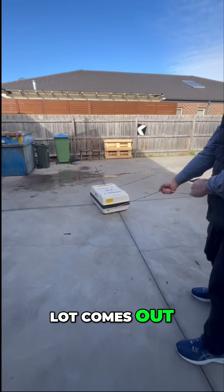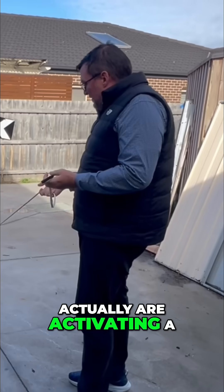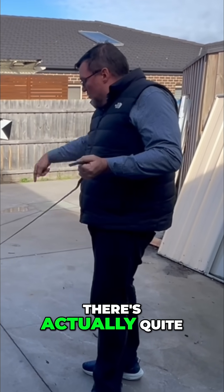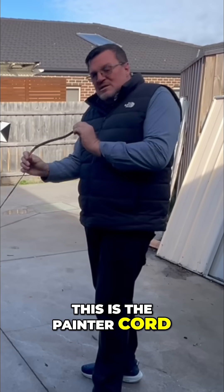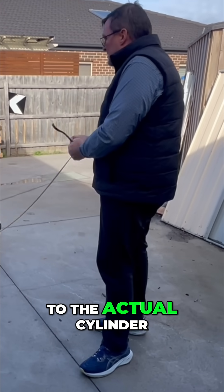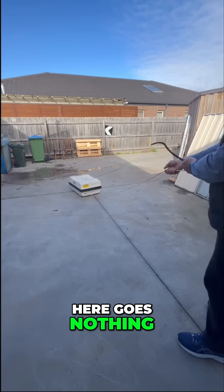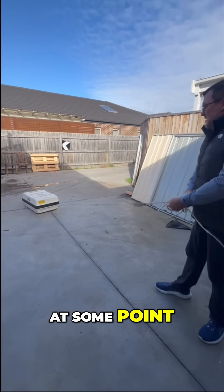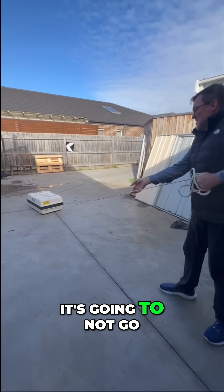A lot comes out — go back over there. So if you're actually activating a life raft, don't just pull the cord and think something's going to happen right away. There's actually quite a lot of painter cord in there before it gets to the actual cylinder. At some point it's going to let go.